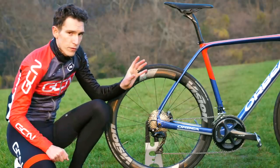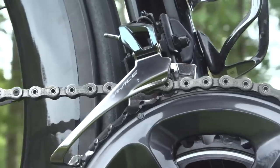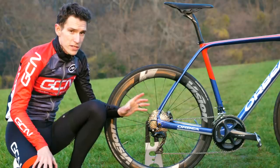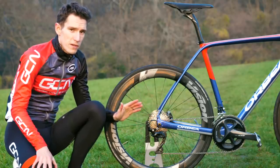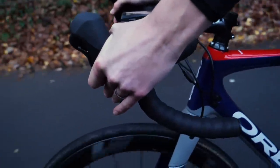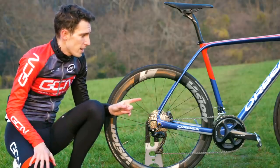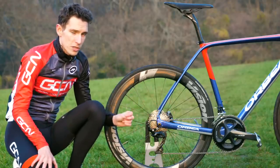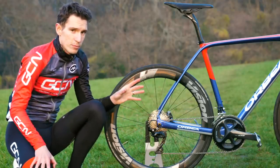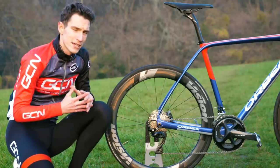Moving forward to the front derailleur, it has been completely redesigned. It's now got that toggle cam design first seen on Dura-Ace and now on Ultegra. This reduces the amount of force needed to move the shift lever at the handlebars. You also get increased tyre clearance, great if you're running it on a gravel bike. And for the first time, there is a cable tension adjustment bolt, which means you don't actually need a barrel adjuster somewhere else on your cable routing.